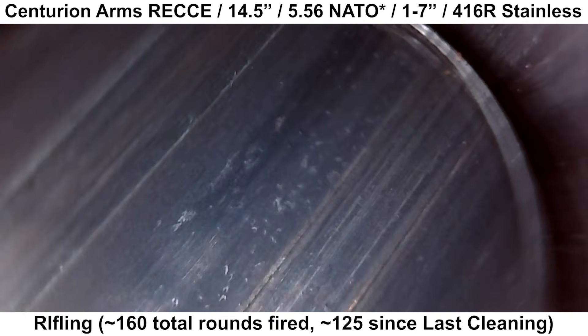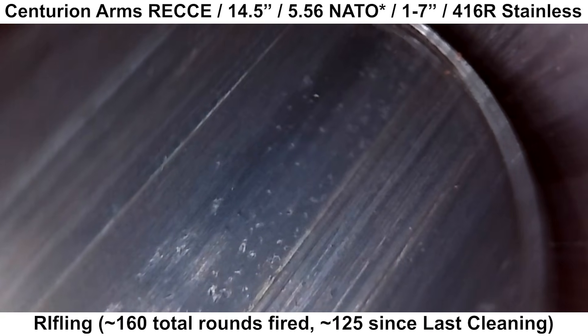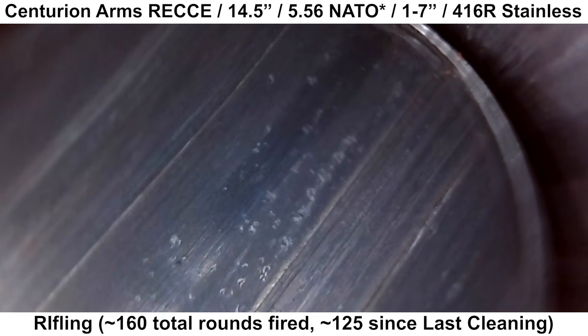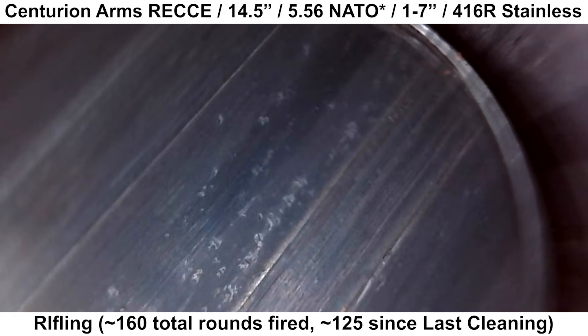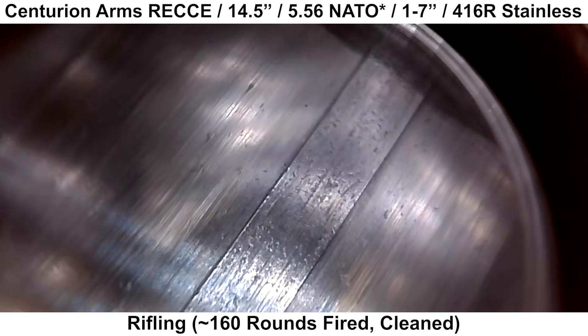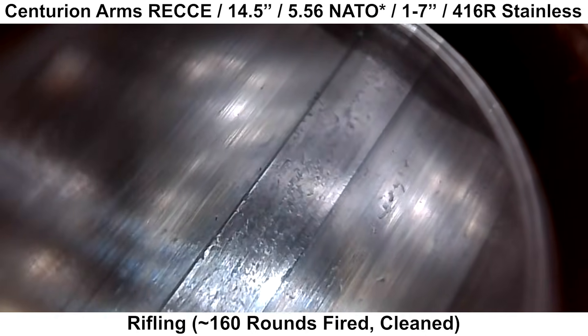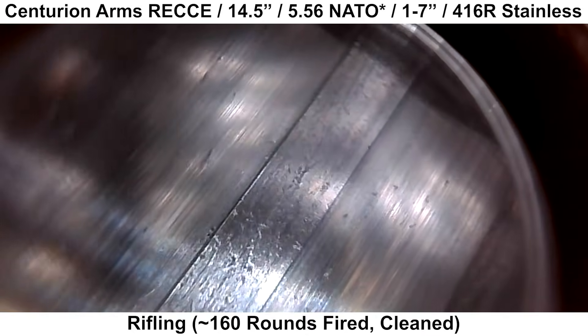Here is a rough section of rifling after firing and before cleaning. The high spots on the defects are a bit shiny, so they stand out. This is after about 160 rounds were fired through it and after a thorough cleaning — it appears that the defects may have smoothed out a little bit, but they are still there.